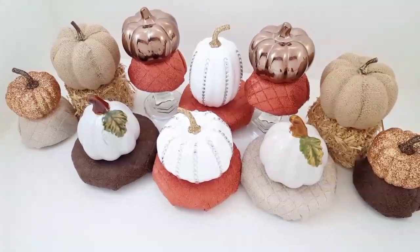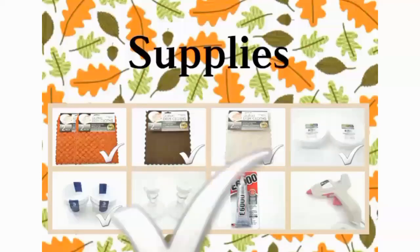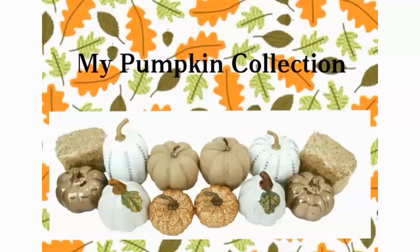So if you guys are interested in seeing how I made these, let's go ahead and get started with the supplies that I used: two packs of orange quilted dishcloths, a pack of brown dishcloths, a pack of tan dishcloths, two packs of round floral foam, two packs of cups, two candlesticks, some E6000 glue, as well as a hot glue gun and some glue sticks. And then this is my pumpkin collection that I will be displaying, as well as two little straw bales also purchased from the Dollar Tree.